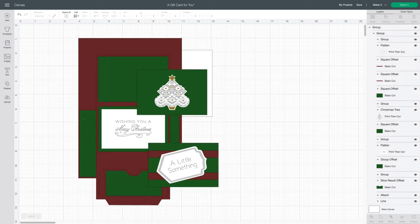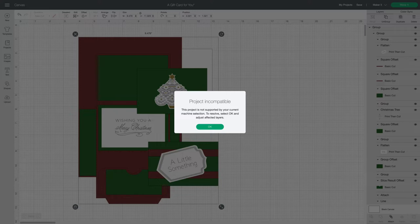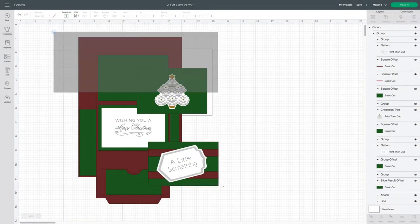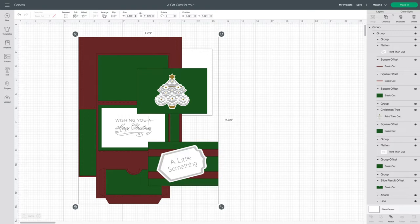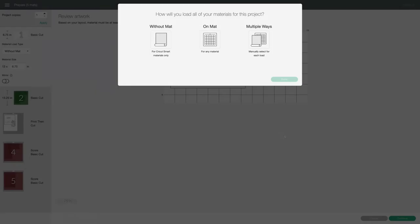The version I'm going to cut today has a card background that flips open, and it has the same sentiments that I used the first time, which of course you can change up or use as is. This card file is ready to cut — there's no resizing to do unless it's something you really want to do. I'm a little late getting this file out because of a funny glitch: when I click Make It, I get 'project incompatible,' and that happened no matter which Cricut machine I tried — my Maker 3, original Maker, Explore 3, Air 2. I did report it to Cricut and they're looking at it, but we discovered that if you just ungroup it entirely and click Make It, it works.